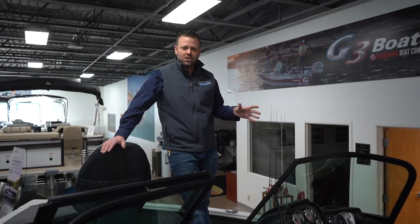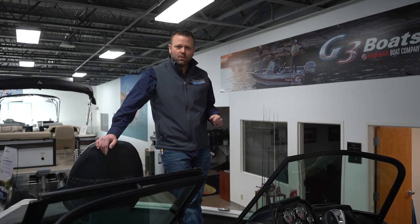Again, the AV21 — the biggest boat in the G3 lineup. Shoot us a call here at Hannes Marine, 612-781-7411. We'll show it to you. Thanks, guys.